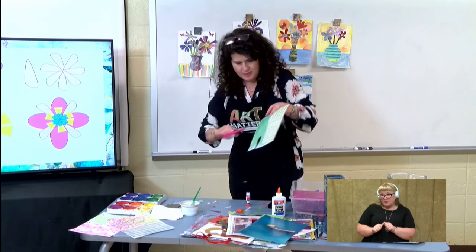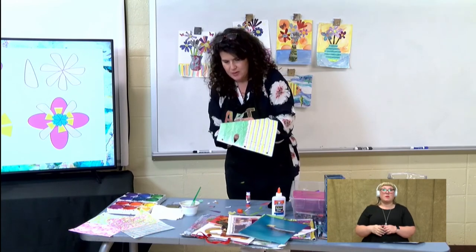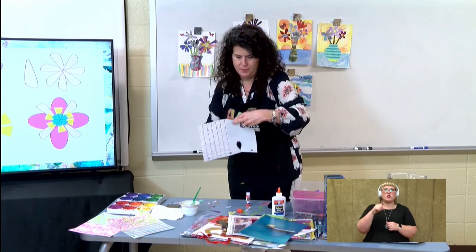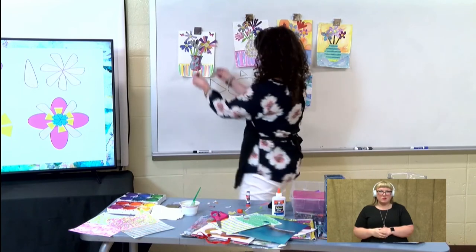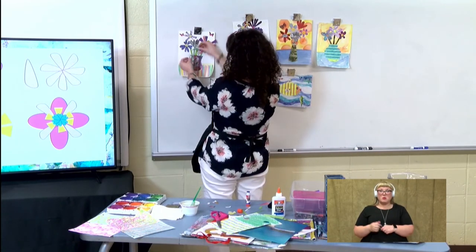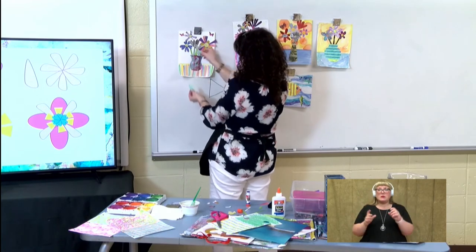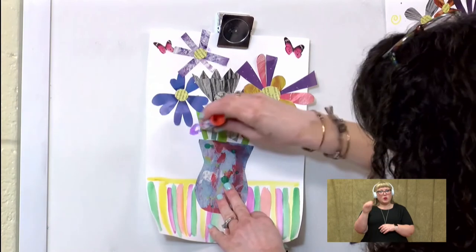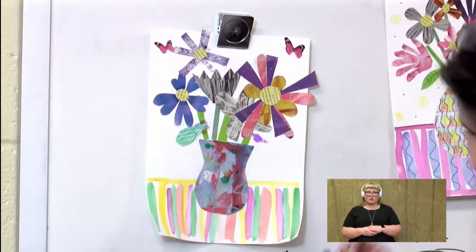And I kind of did this zigzag pattern because leaves have lines that go out. So I'm going to cut it so that the leaf has those lines in it. And then once I have my leaves, I'll decide where I want to put them — check out where it looks best and then decide where to put it. I think I'll just stick one right here, maybe one over here.